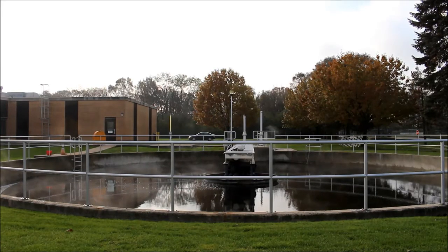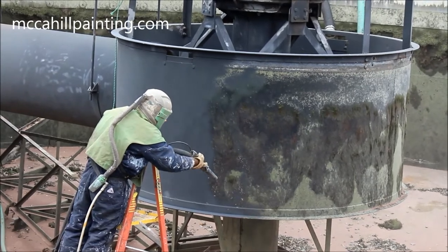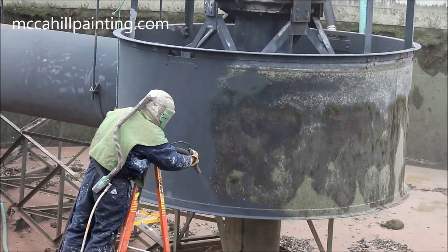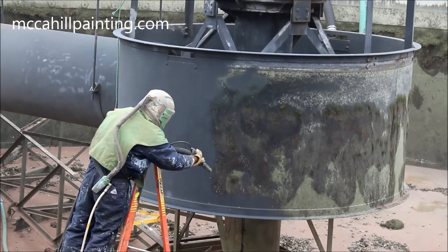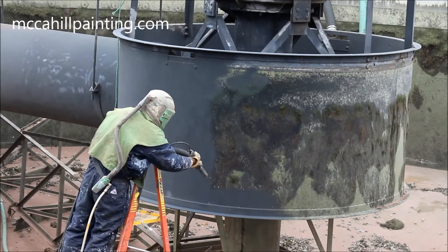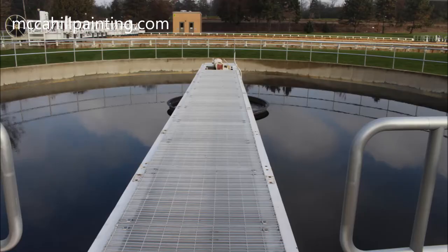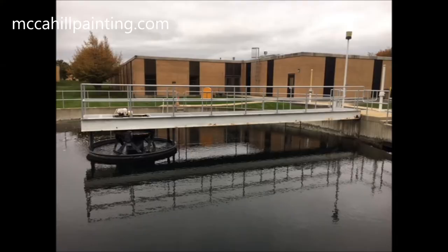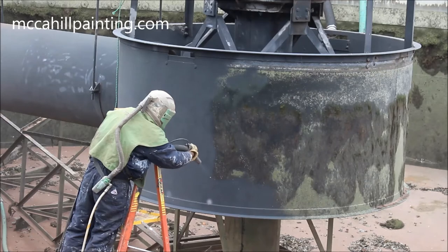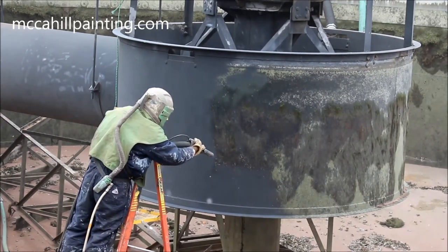Sandblasting is the best surface preparation possible to get this sanitary district chlorine tank metal equipment ready to be painted. When in operation, this center support metal is in a submerged chlorine solution. This tank is the final disinfection stage before the wastewater goes back into streams.